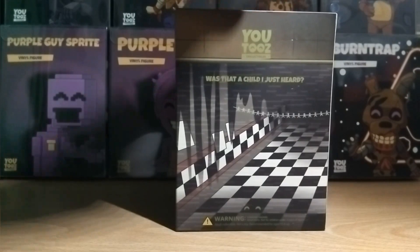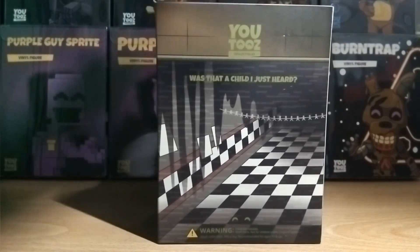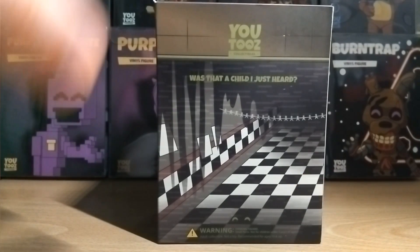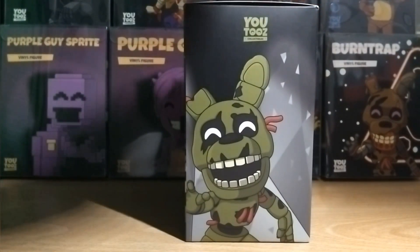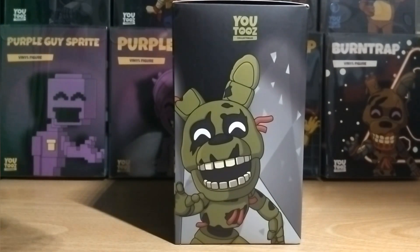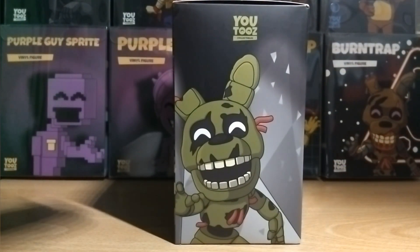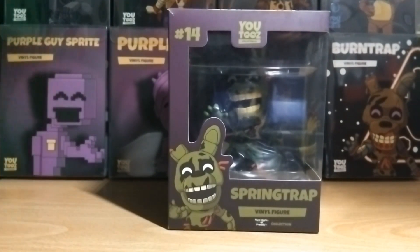At the back of the box we have details depicting the FNAF 3 location. It says at the top 'Was that a child I just heard?' — referencing when you use the Balloon Boy audio to lure Springtrap towards a location. We've got the corridor, decorations, a camera looking over it, and monitors with static. There's another picture of Springtrap with greyish details in the back — I'm pretty sure that's a vent or vent dust around the side. The light details there look really good.